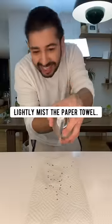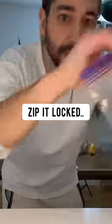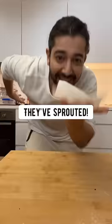Once they're nice and bouncy, lightly mist the big towel with water, fold it a few times, place it in the Ziploc bag, and zip it locked. In about a week, check up on the seeds and you'll see they've sprouted.